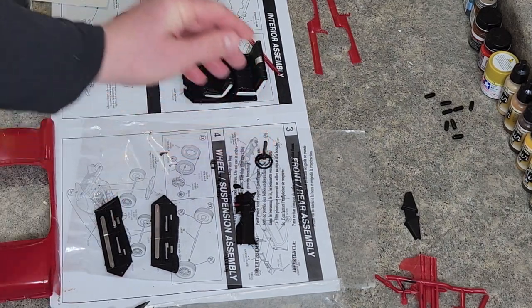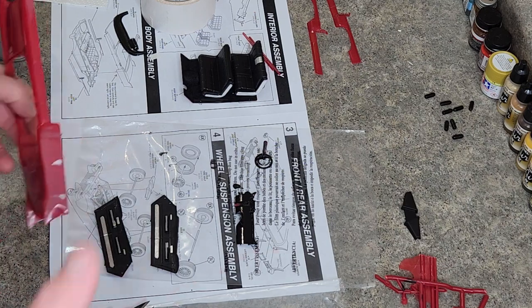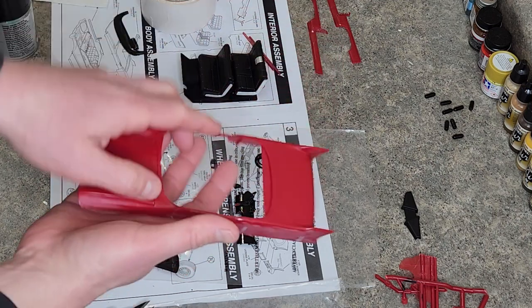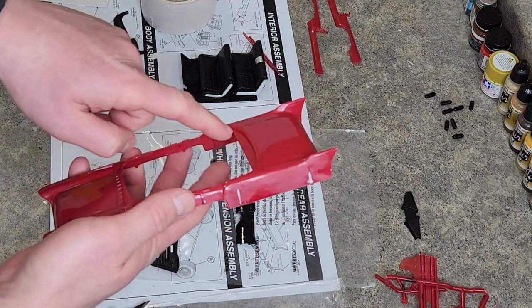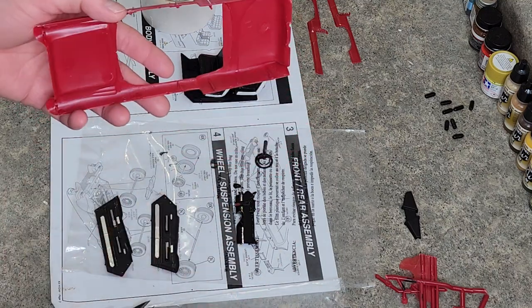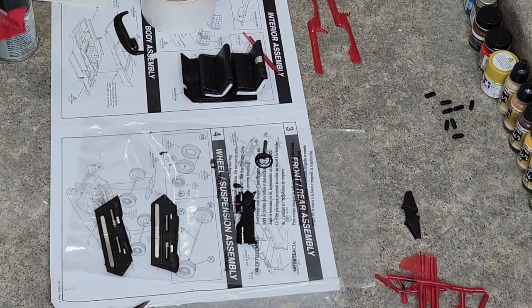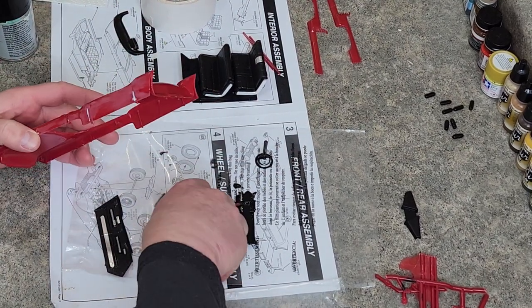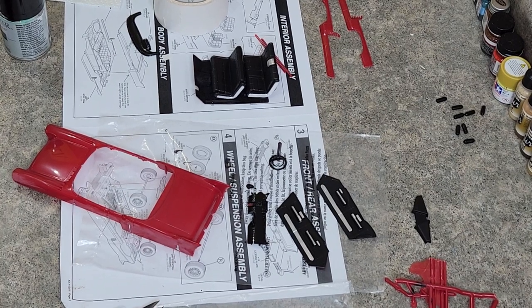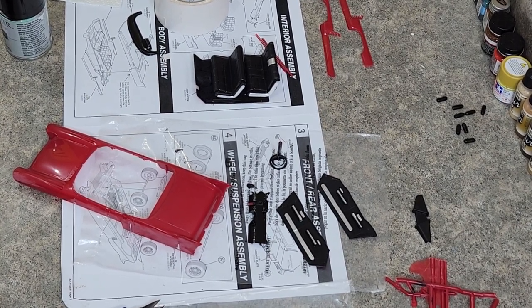All the trim on there — we're going to assemble the interior, get the interior into the body so we can close the two halves together, mask everything off, and then actually do the painting on the body. But in this video, like I said, we're going to tackle those — and knock into the camera stand is what we're going to do.